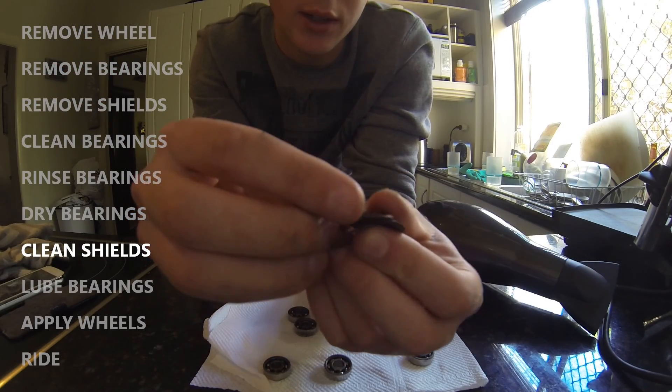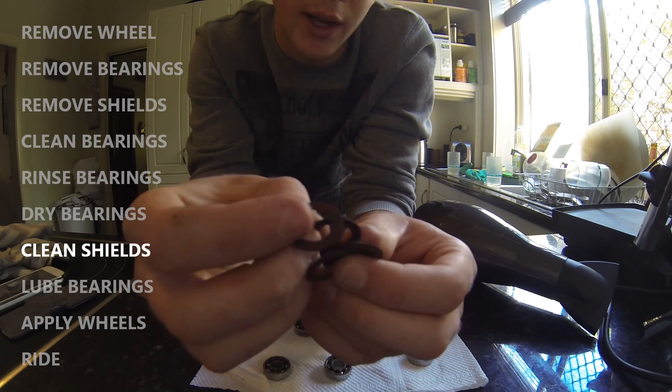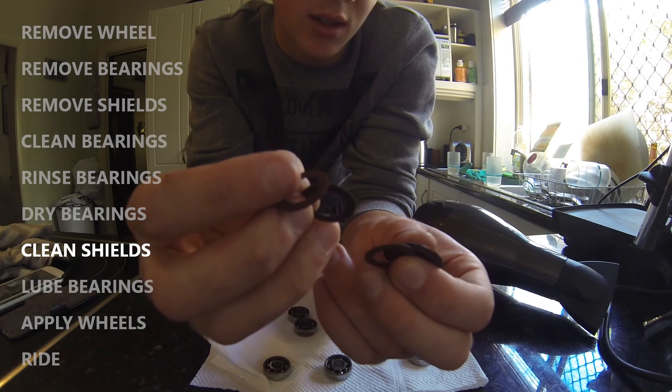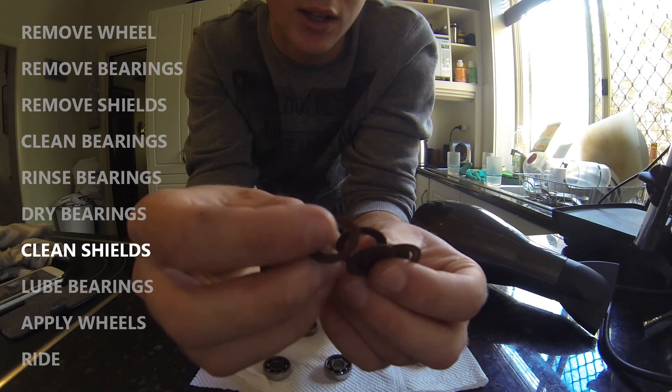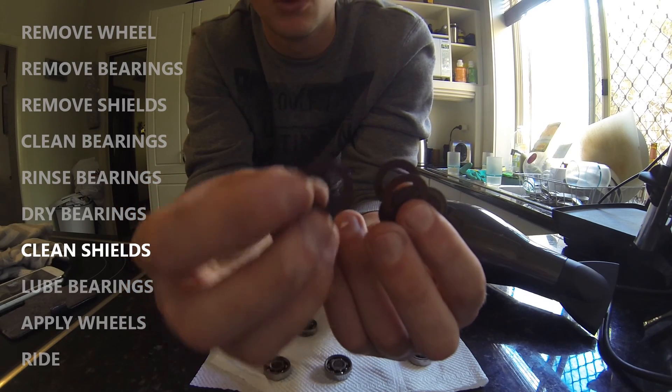While you're drying your bearings, clean your bearing shields — the rubber shields you removed earlier — to ensure any dust or grime on them doesn't get back into the clean bearings. You can do this with a toothbrush under hot water, but do not use methylated spirits as it will corrode the rubber.